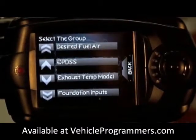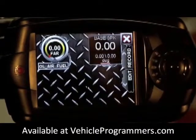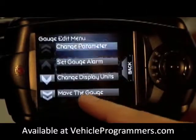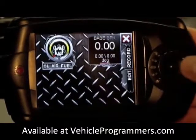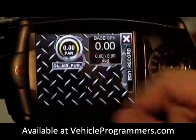For our second gauge we're going to select air to fuel. Click on that. Again you have your gauge on the screen; if you want to move it, click on the gauge and using your arrows you can move the gauge around. Click on the gauge when you're finished.